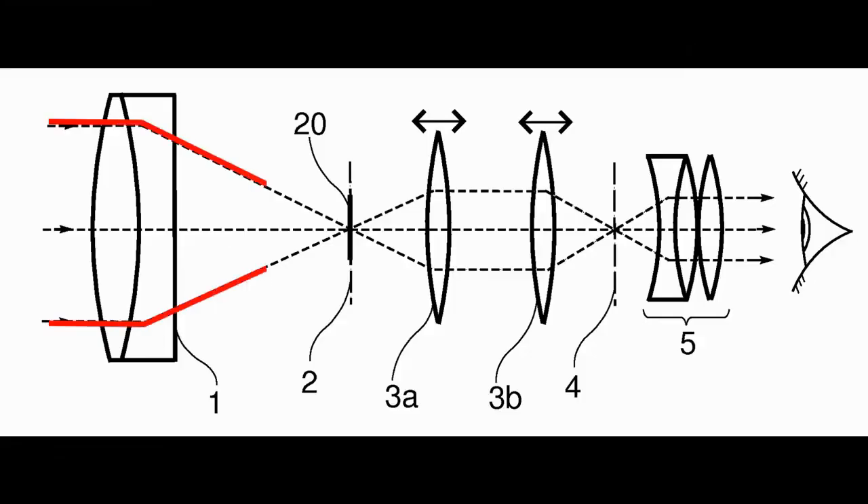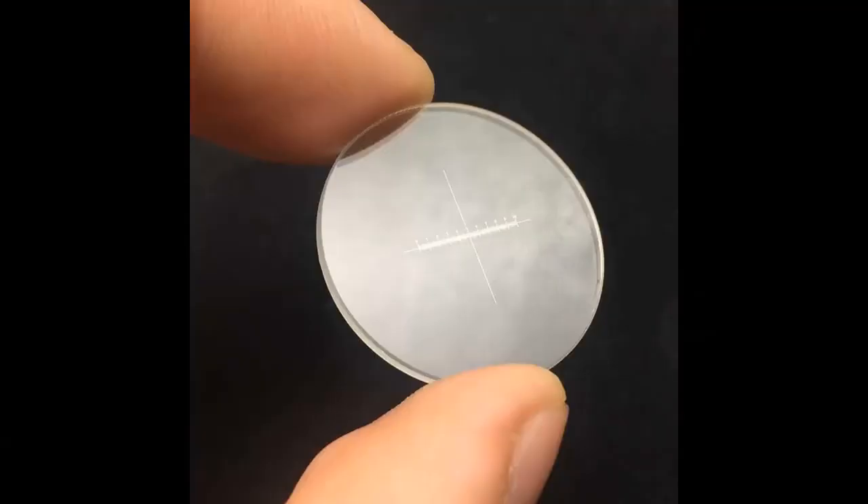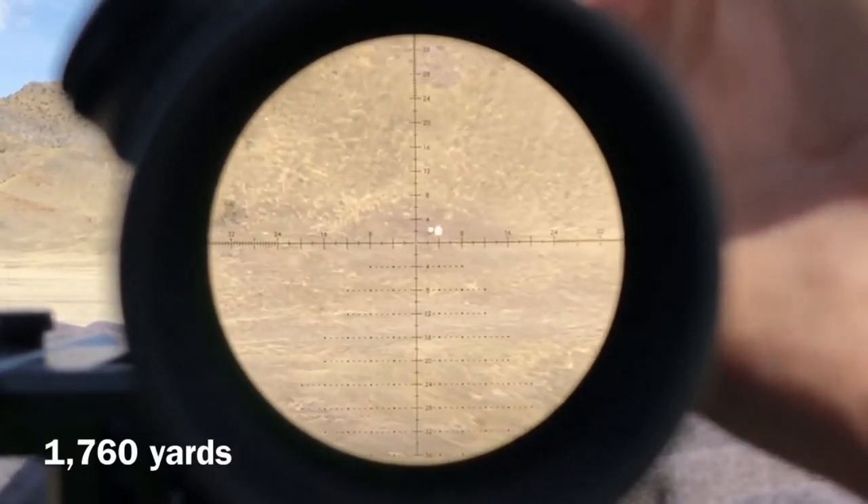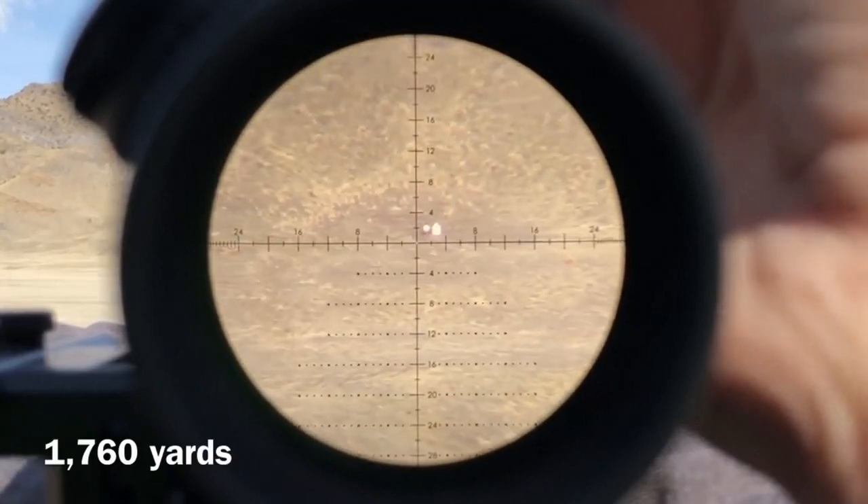From the objective, the light goes to the first focal plane. If the reticle is located there, it's called the first focal plane, meaning the reticle will grow proportionally to the target. Most scopes today use this method.